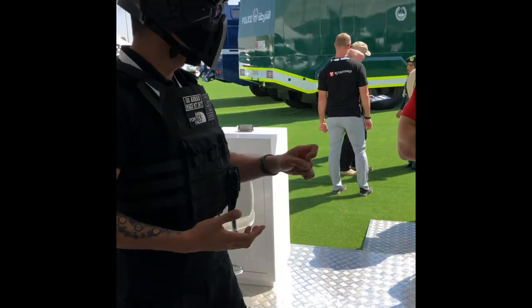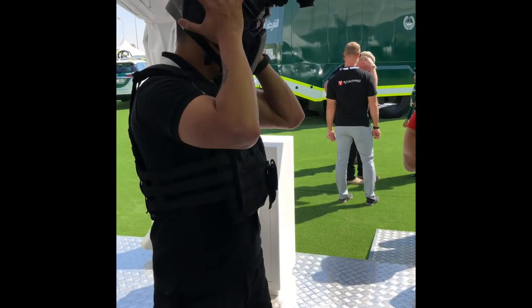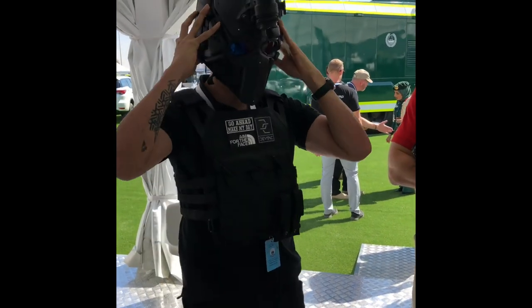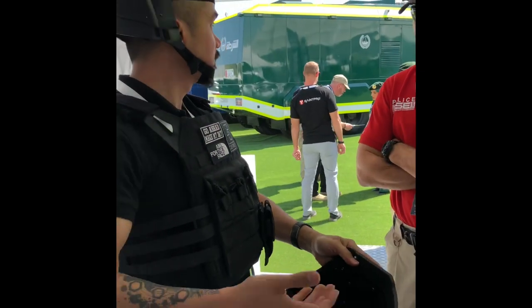Now, I get hit and I cannot pull this out like that — what do I do? Very simple. That's it — quick release, done.